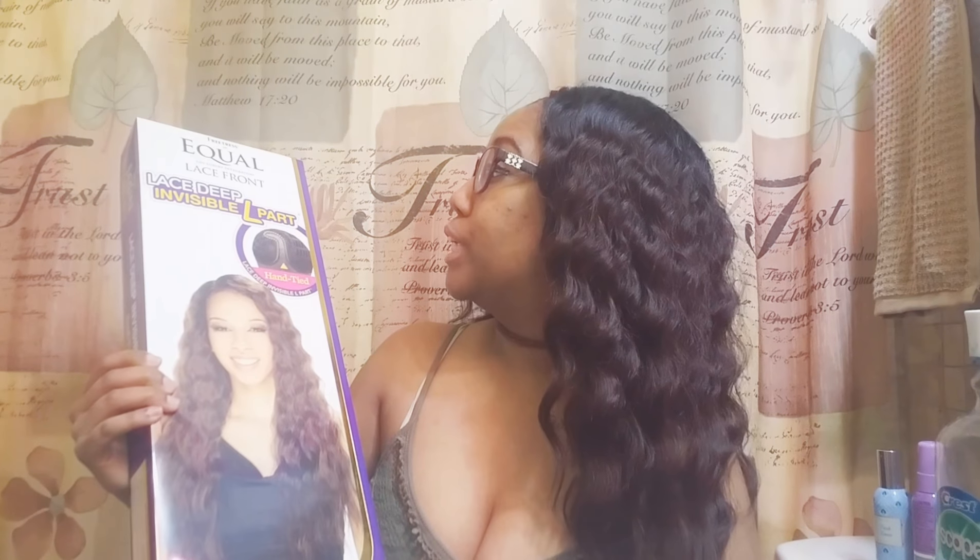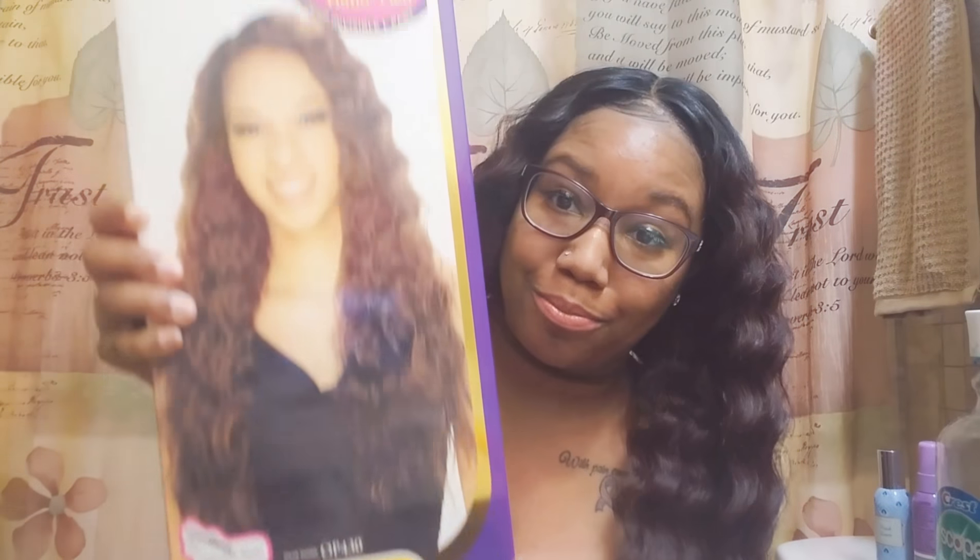So today, I do affordable wig reviews. Today I'm going to do a review over the beautiful Freetress Equal Luxury Integration Lace Deep Invisible L-Part hand-tied lace deep invisible L-Part in the style Italia, and I got it in the color OP99J.